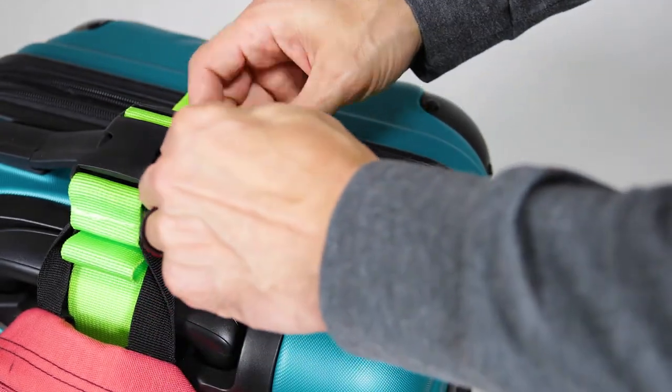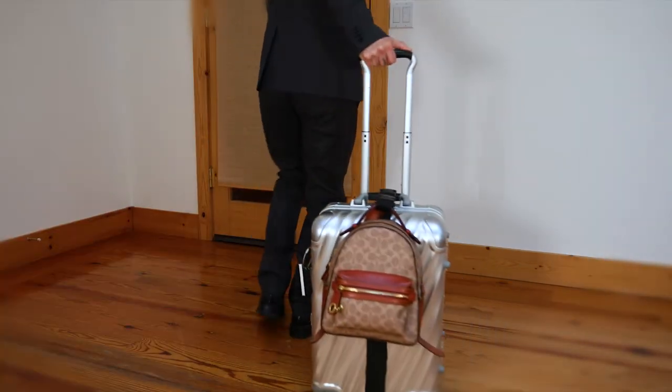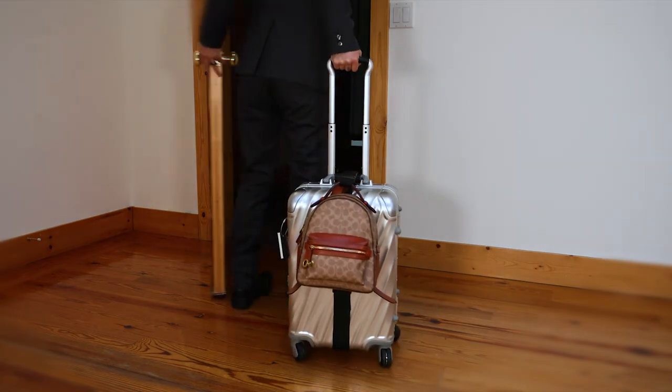So once you're ready to travel, secure the luggage tag and you're ready to go. Vinnoil Luggage Straps — preparing you for your next trip.